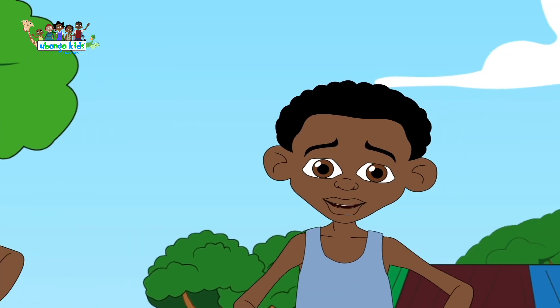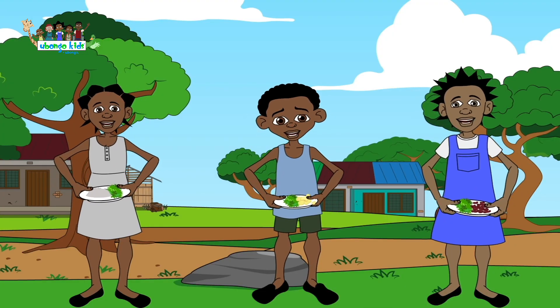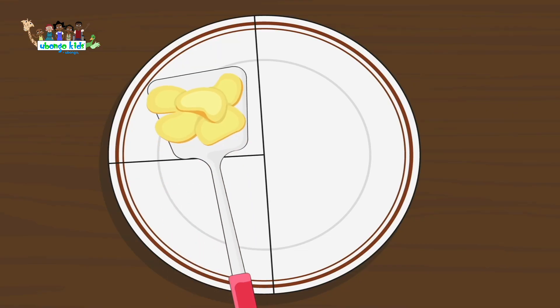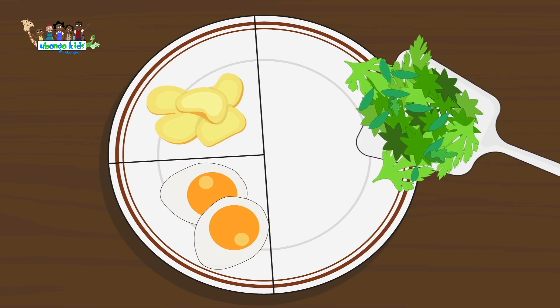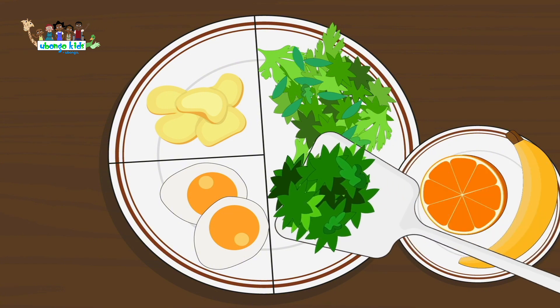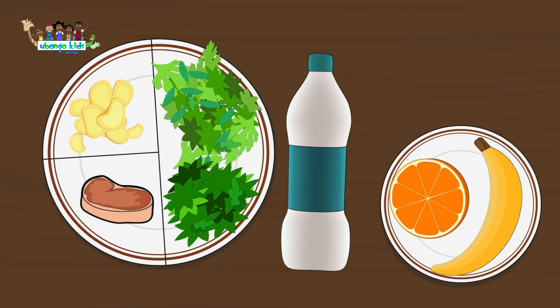Let's make a plate for a balanced diet. Start with just a quarter of starch or grain, add another quarter of lean protein, then fill the rest up with colors and greens — and by that I mean vegetables and fruits. So let's make a balanced plate to keep our health great.